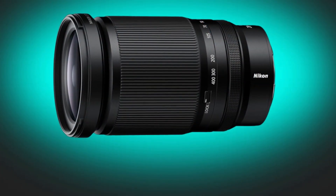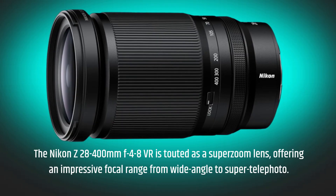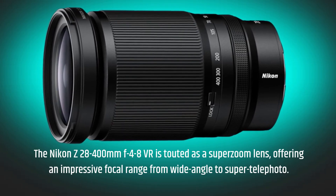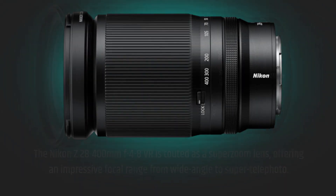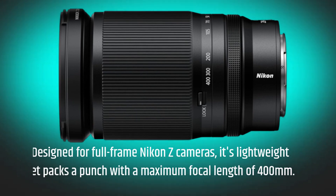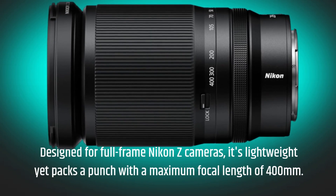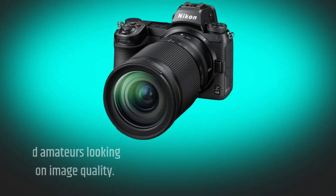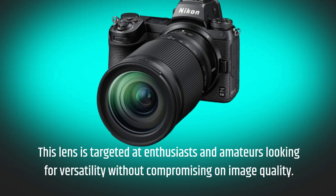The Nikon Z 28-400mm f/4-8 VR is touted as a super zoom lens, offering an impressive focal range from wide-angle to super telephoto. Designed for full-frame Nikon Z cameras, it's lightweight yet packs a punch with a maximum focal length of 400mm. This lens is targeted at enthusiasts and amateurs looking for versatility without compromising on image quality.